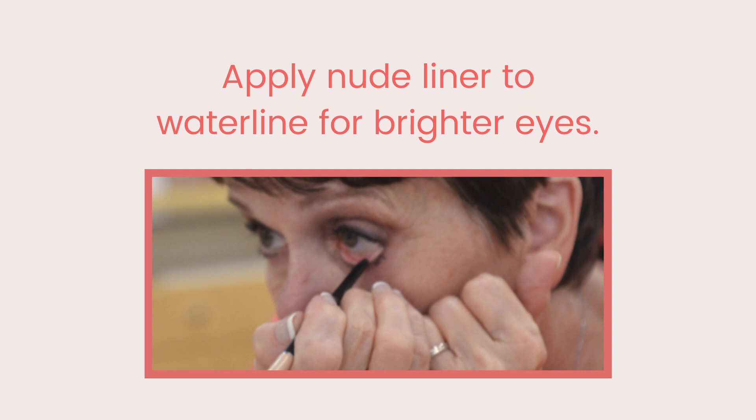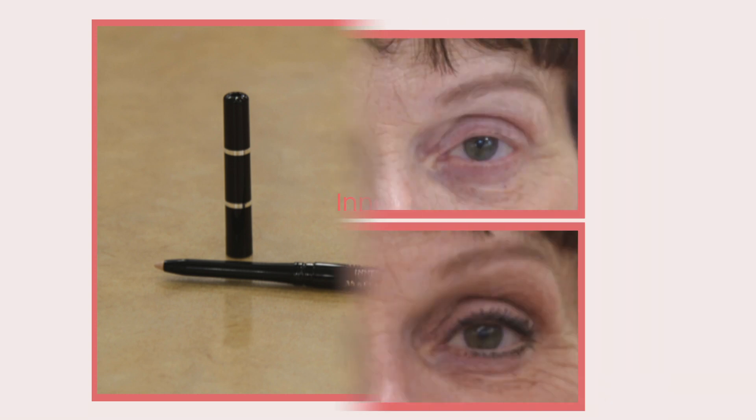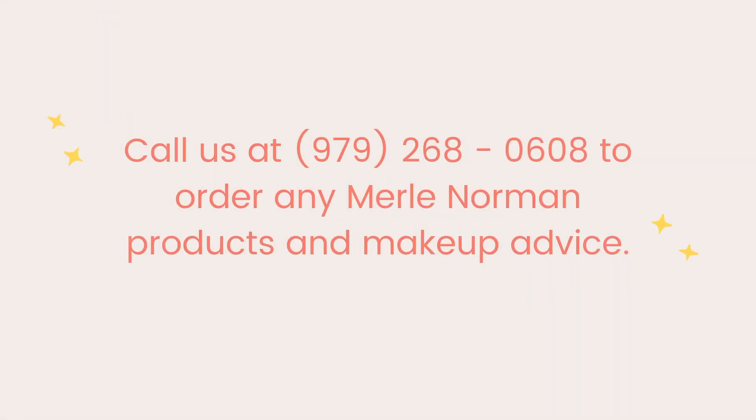Do your eyes ever look tired, or do you just want to brighten them? Put a nude liner along the water line — yes, it does stay on throughout the day unless your eyes water excessively. Look at my eyes — do they look 10 years younger than they did when we started? Our next video will show you how to use concealer to wipe away flaws and years.